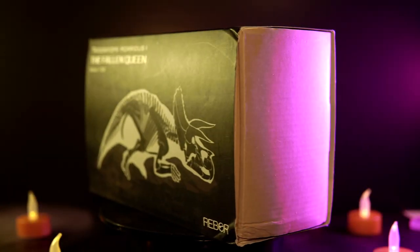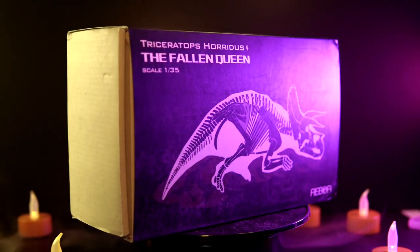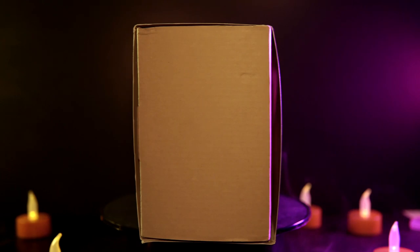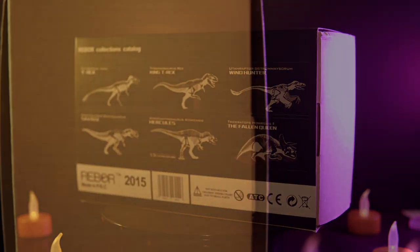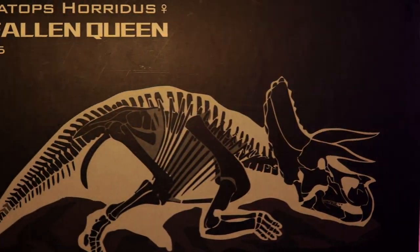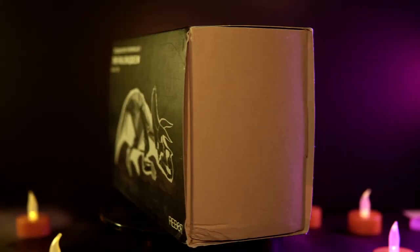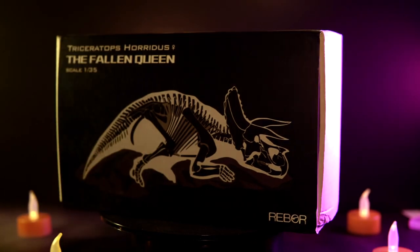As always, we'll do a quick overview of the packaging. It's the standard Rebor presentation with the skeletal diagram of the dead Triceratops adorning the front of the box. You've got the species indicator, the title Fallen Queen, and a 1:35 scale note above the silhouette, and the Rebor logo can be found in the lower corner opposite the title.